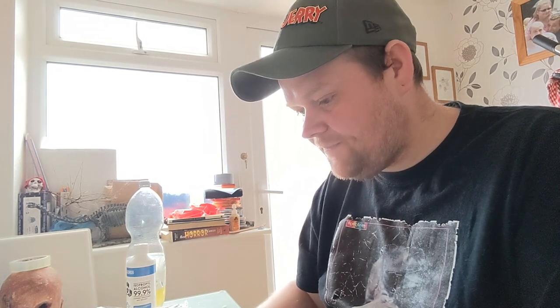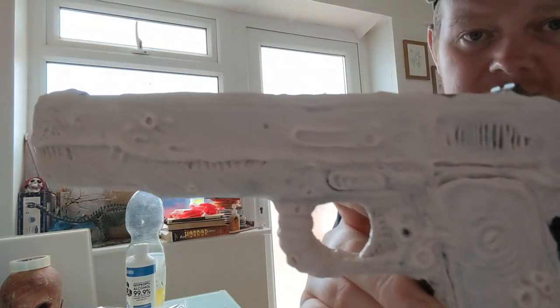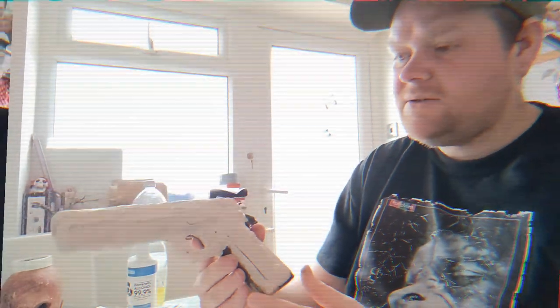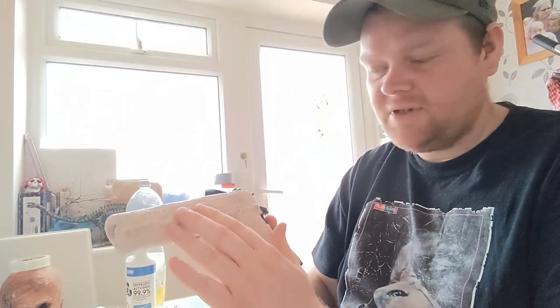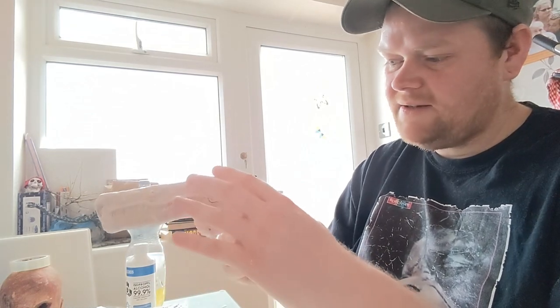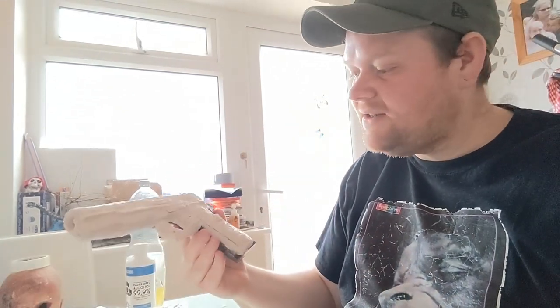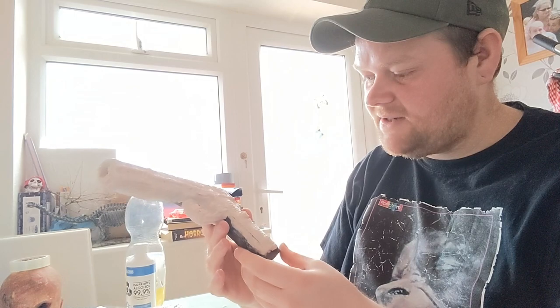It's looking alright. This stuff dries really quickly. I definitely want to do one side at a time because, like I said in the other video, I didn't want it to still be all wet and damp and soft, and then have to go like that when I do the other side and have it all squashed. So I think it was a good idea to do it in stages.